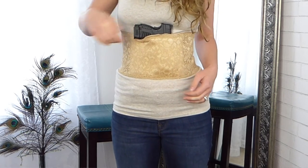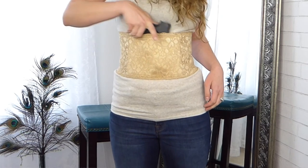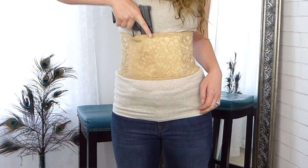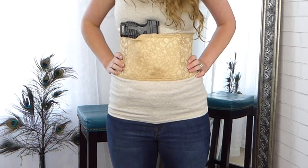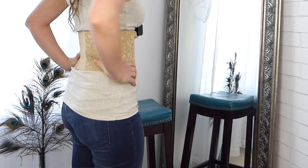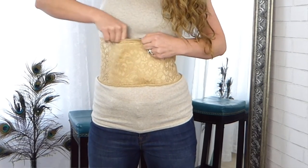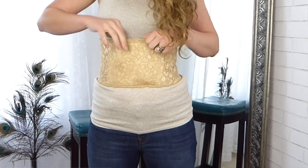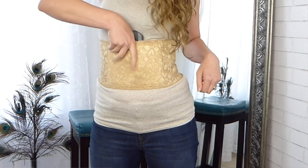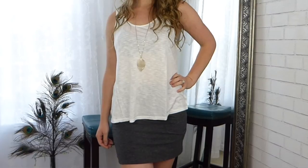It passed the jumping test, the bending-over test, and yoga — both my XDS and my Ruger LCP have not fallen out, they barely even move. The only thing I noticed is that during my jumping test, my Ruger LCP just slid down in the pocket — it never came out, but it did shift a little.